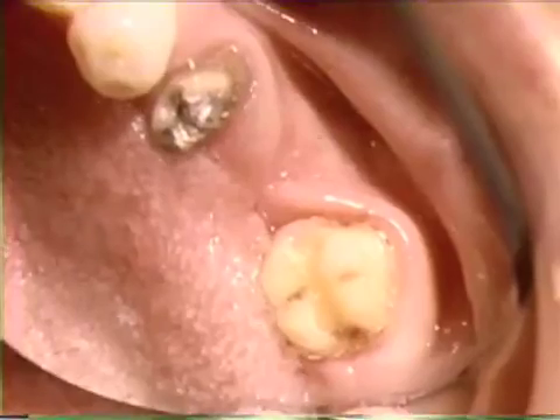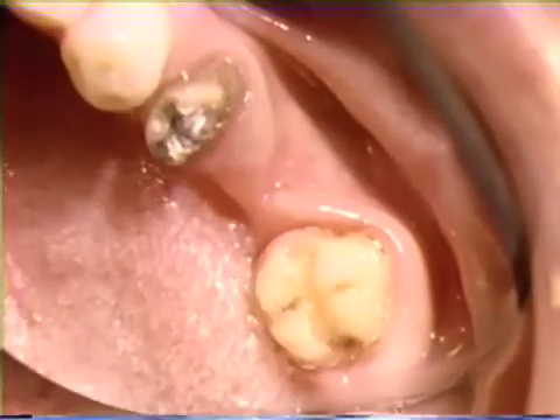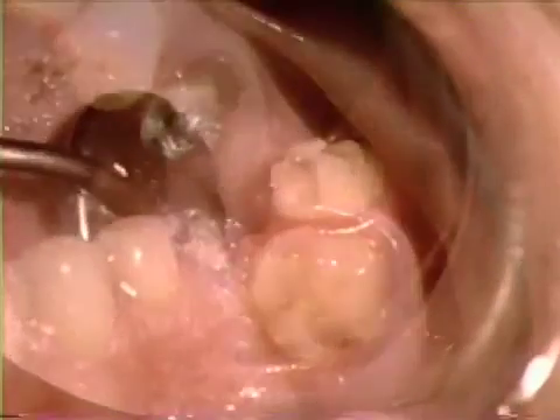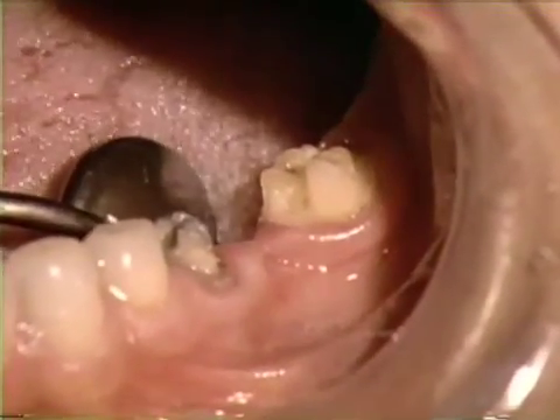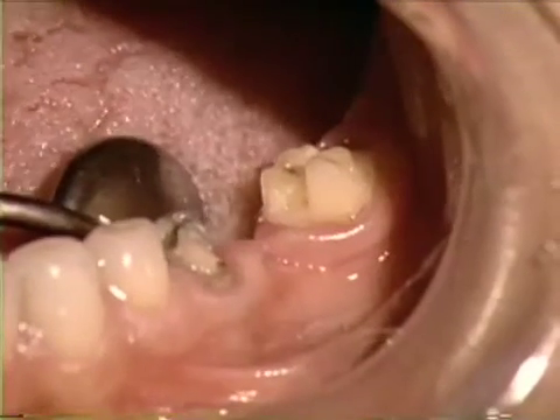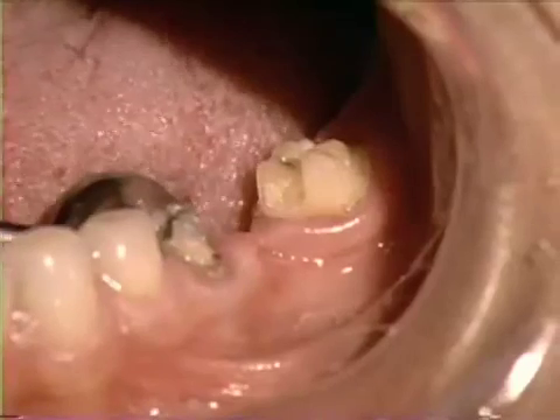This program has presented a basic explanation of the electrosurgical instrument and principles of its use and demonstrated several clinical applications. With practice, the dentist will find electrosurgery to be a valuable adjunct to clinical practice.